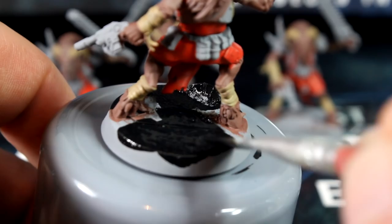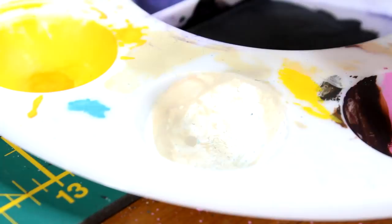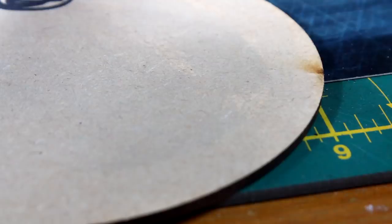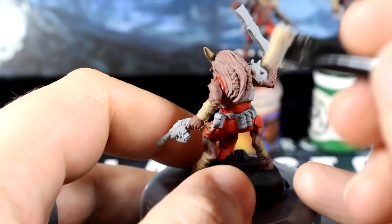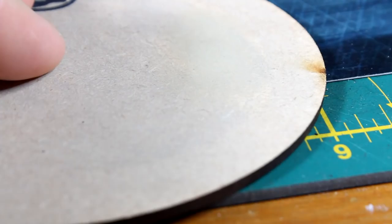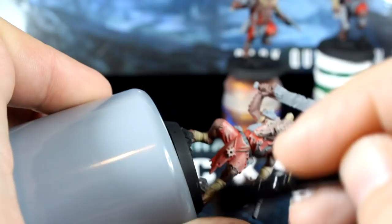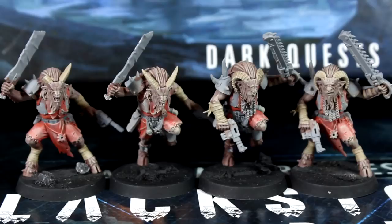Now let's create an off-white colour to dry brush all over the models and accentuate some of the detail. Mix our pale flesh tone with white in a 1 to 1 ratio, then use a dedicated dry brush to dab this paint into an absorbent surface and work it well into the bristles. Drag your brush gently across the model in sweeping motions — this will catch the raised edges and add some fast, effective highlights. Doing this all over a model with a light paint always makes it look dusty and washed out, but we'll be using washes and thin paint layers soon to fix this problem.